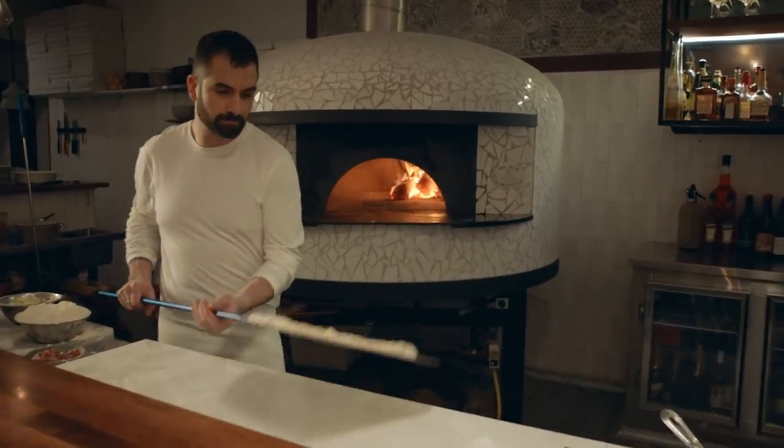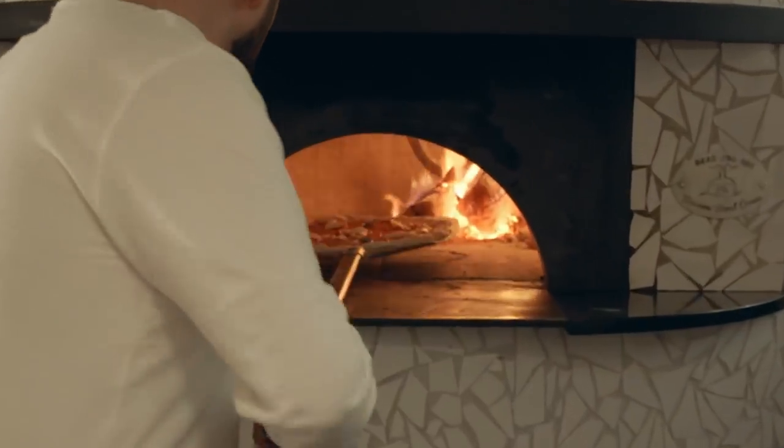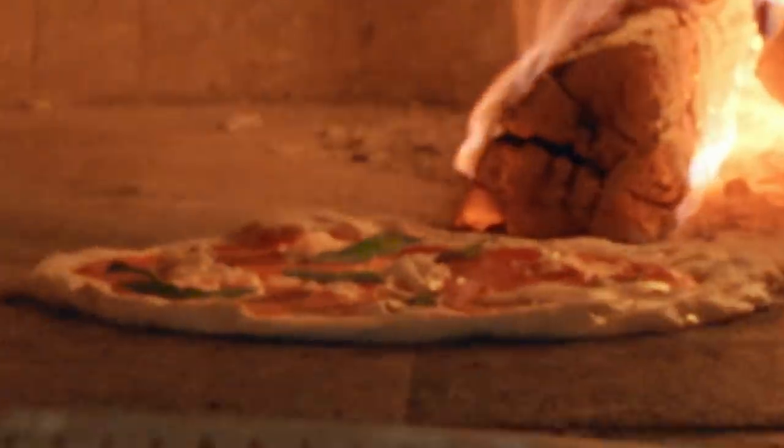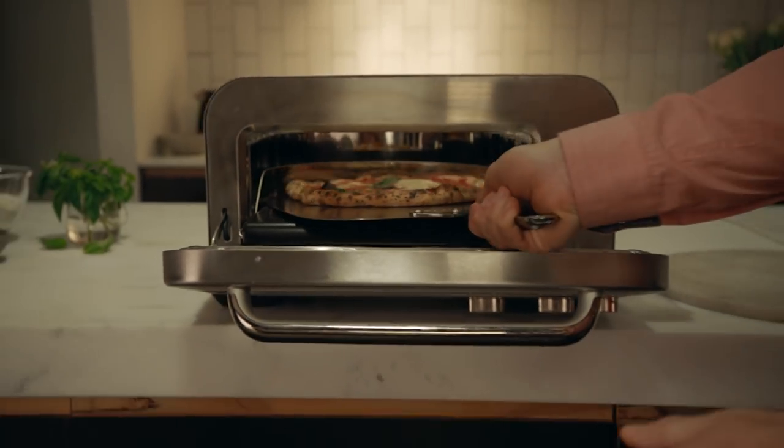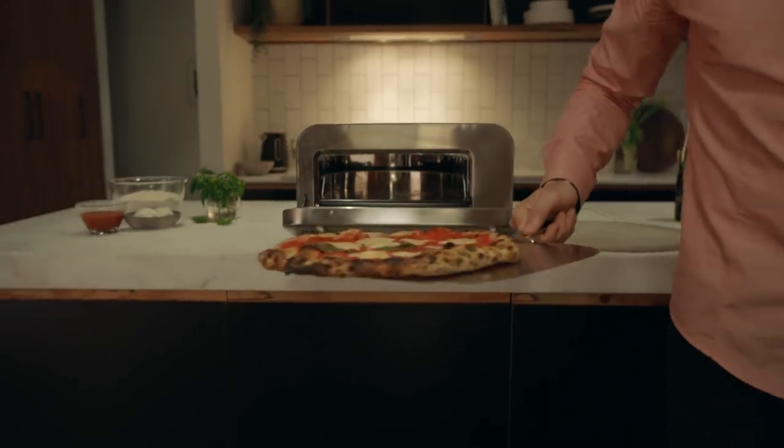For the first time, a domestic countertop oven that hits 750 degrees allows you to make authentic wood-fired pizza in your kitchen in just two minutes. Meet the Smart Oven Pizzaiolo.